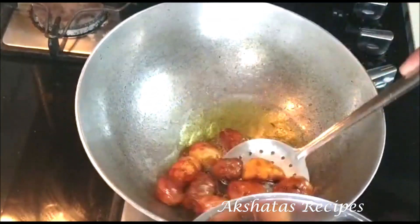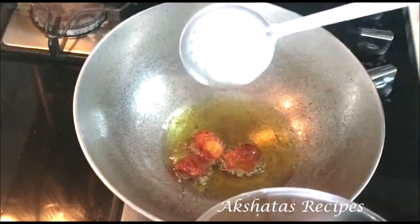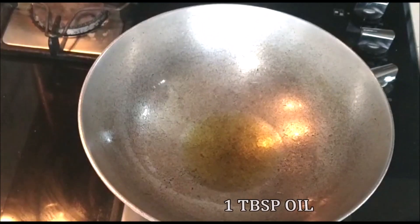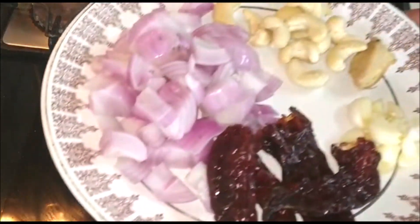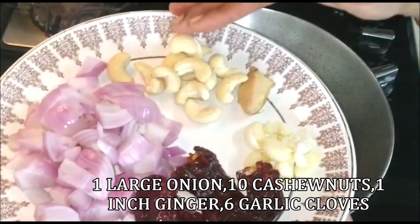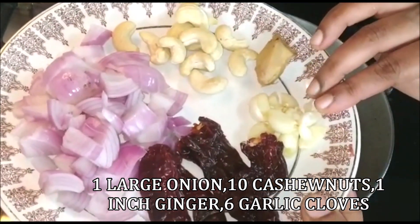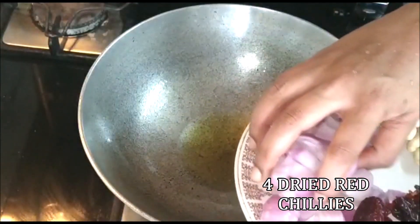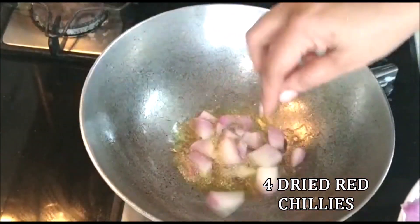Now I'm going to take out most of the oil from the pan and just use one tablespoon of oil. I have one large onion chopped, about 10 cashew nuts, one inch of ginger, six cloves of garlic, and about four dried red chilies. I'm going to add all of this to the oil.